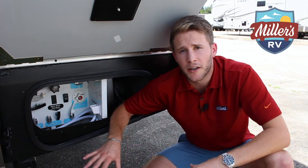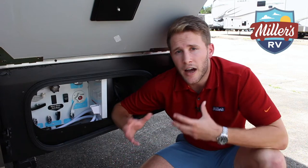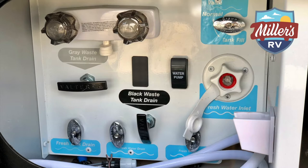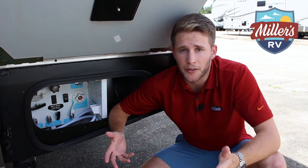In the nicer motorhomes, all your knobs and stuff are going to be covered up. But in some of the more entry-level units, and especially travel trailers and fifth wheels, your knobs are going to be more exposed. In most cases, they're either going to have the knobs labeled — they'll have it above the knob: gray or black tank. In other cases, and this is my favorite, they have them color-coded to gray and black.